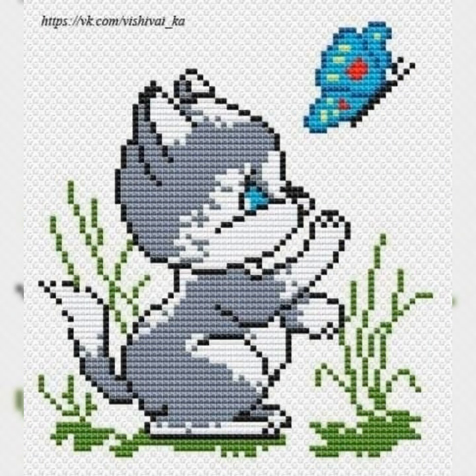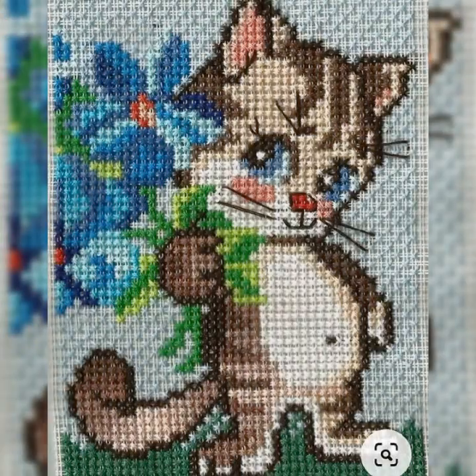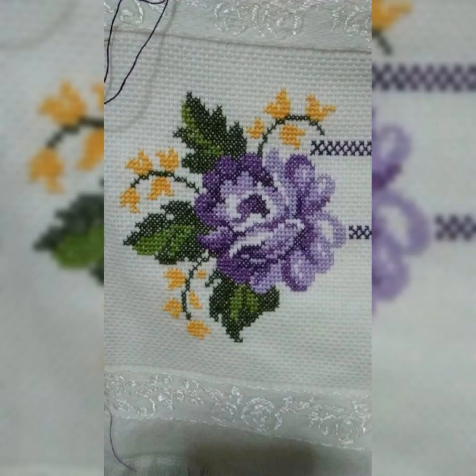And you will see the stylish, most beautiful, unique, new and fancy cross-stitch and embroidery designs. So guys, for watching my all videos, you will see the stylish and most beautiful — more than hundreds of new designs, stylish creative films.